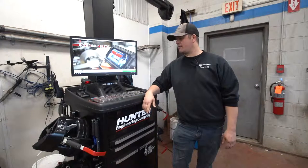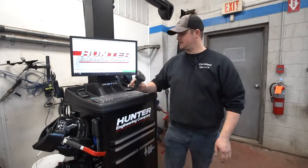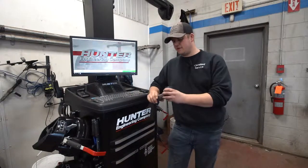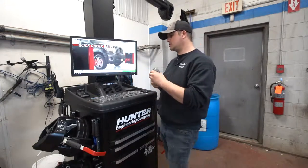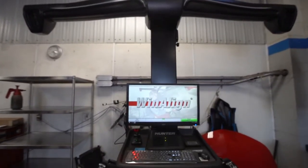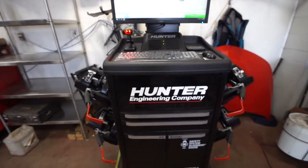This is a Hunter machine. We've got this trigger mechanism here that's going to scan the VIN on any vehicle we bring in, and it preloads all the specifications on the machine. It makes things quicker for the guys and makes sure there are no mistakes being made with the information.